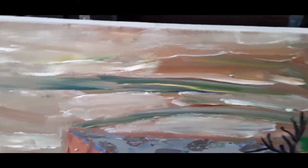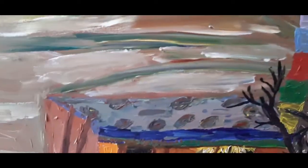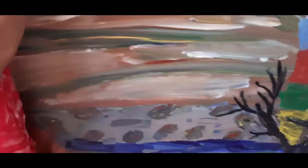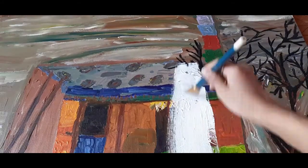Hello guys, welcome to my video! I'm Nirmala. Today I'm going to repaint my old painting. You can see I'm cleaning it because it's too dirty and dusty. I used acrylic paint and did outdoor painting.